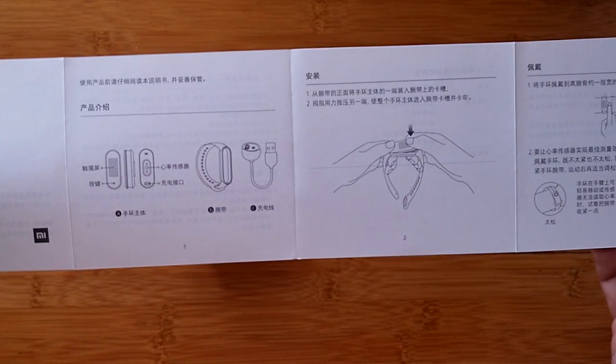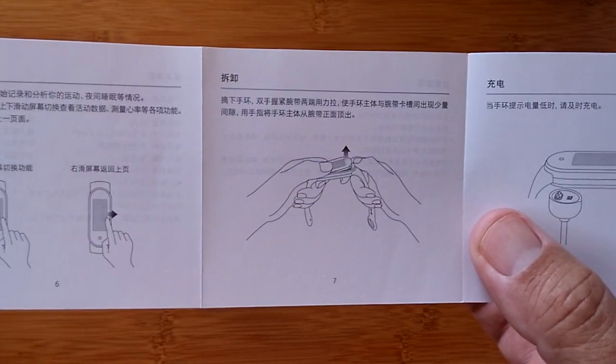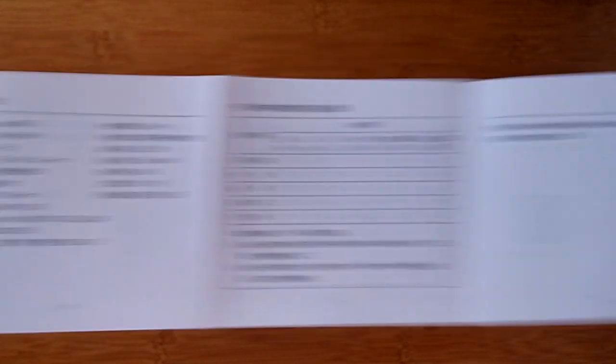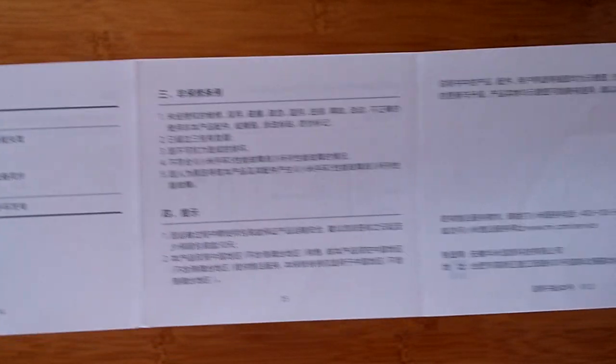Is it all Chinese? Yes — it's all Chinese. Being icon-driven, there's how you snap it into the band. You might need the QR code for downloading the Mi Fit app, but hopefully I'll have the link directly in the show notes. There's more info, how to pop it out, the connector. You can put Google Translate on this with your phone to translate all of this. But this is all we got.